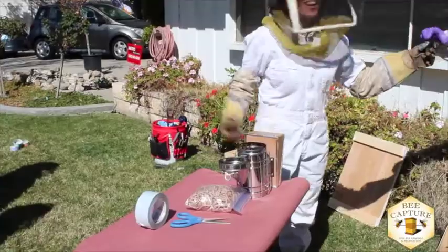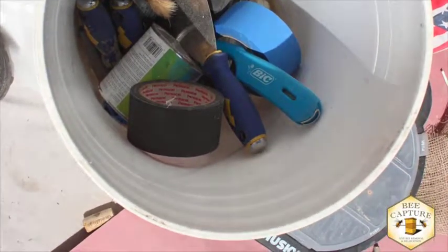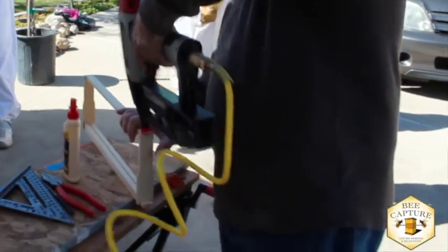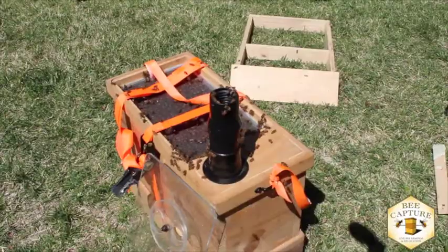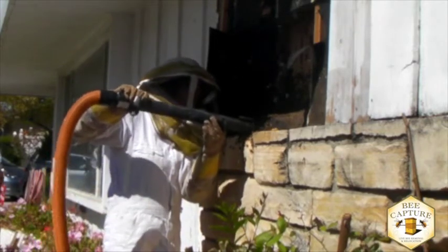It also takes time, equipment, tools, supplies, bee suits, and people. A lot goes into a rescue. As we're removing the comb, another beekeeper is gently removing the bees.